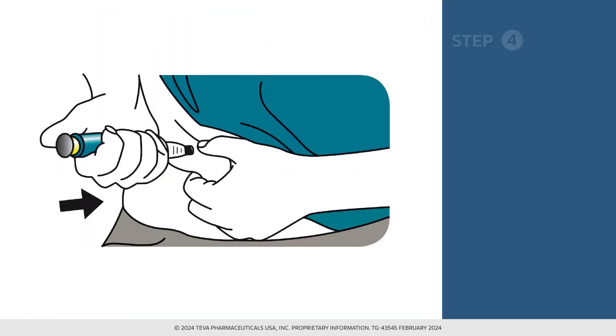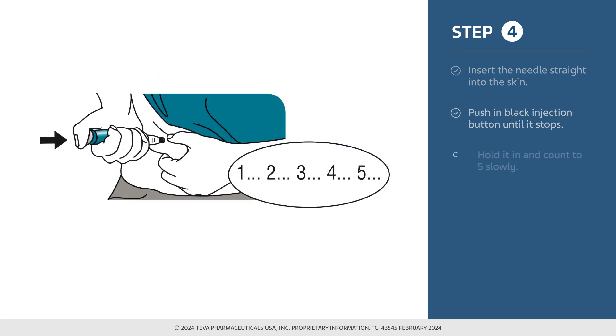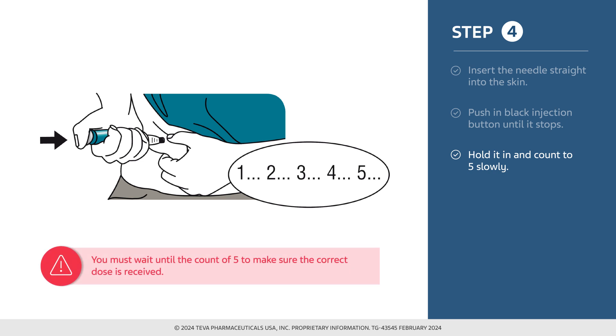To inject the dose, gently hold a fold of skin on the thigh or abdomen and insert the needle straight into the skin. During injection, you may hear one or more clicks — this is normal. After the needle has been inserted straight into the skin, push in the black injection button until it stops. By holding the black injection button in and slowly counting to 5, you ensure you are delivering the correct dose of medication. After you have reached 5, pull the needle straight out from the skin.